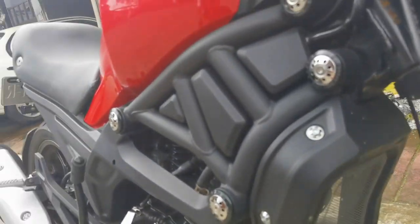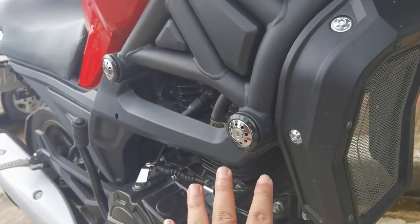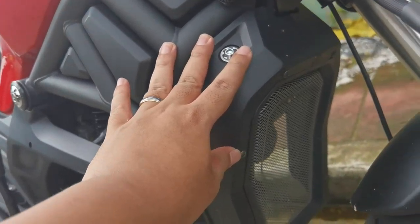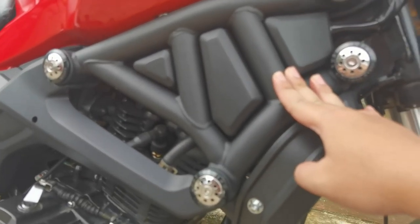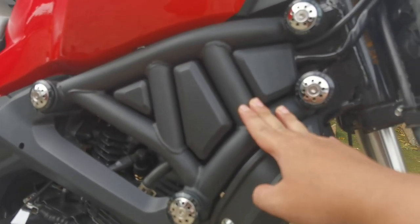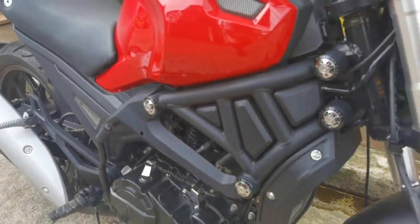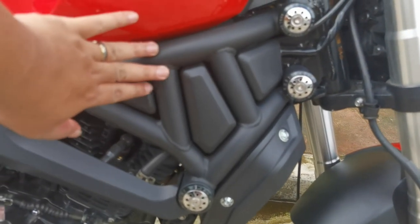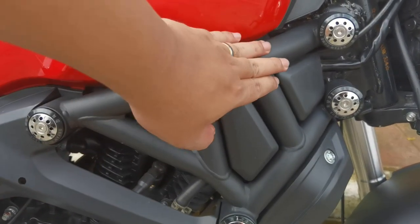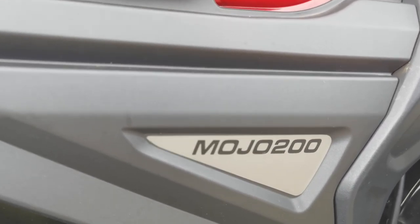Ito parang protection na rin siya sa engine — ganda, pogi. Tsaka gustong gusto ko itong part na ito — parang Ducati. Sabi nga ni Kuya Sai, na may-ari nito, 'Ducati' — dahil murang Ducati style. Ang pogi eh. May ibang version to na pula yung bakal, hindi ko masyadong trip. Pero nung ginawa nilang black, ang ganda. Maski yung Mojo 200 na nakalagay dito, pogi.